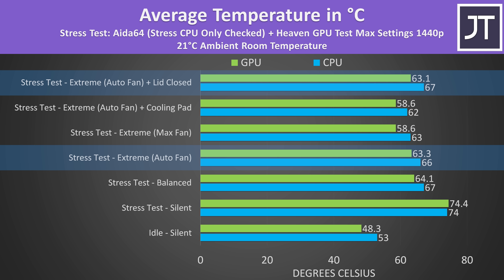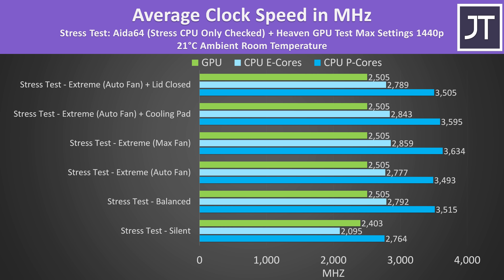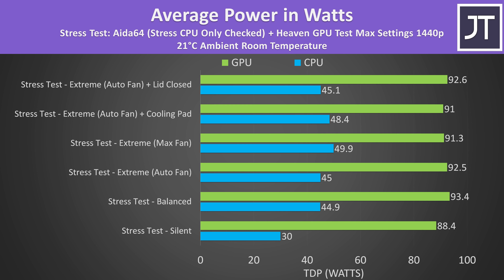Closing the lid and docking it was a bit warmer. The GPU was exactly at 2505MHz in balanced and extreme modes because of Nvidia's voltage limit in this workload, and the GPU power limit was running a little above 90 watts — not ideal, considering they advertise the RTX 4060 in this model at 140 watts.